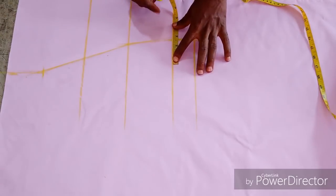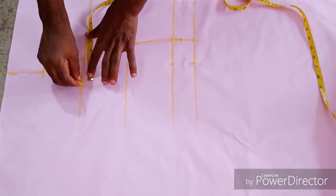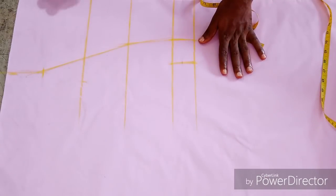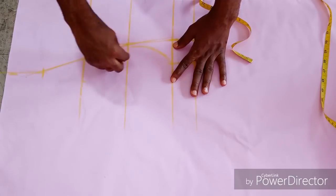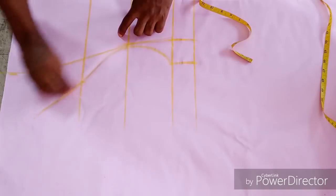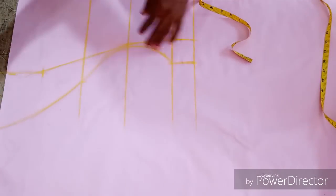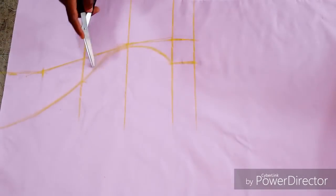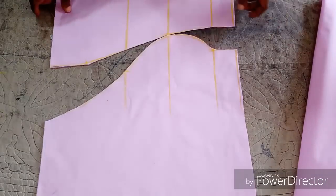To get the side — mind you, I always said it depends on how busty the style is — you can make use of 2 inches, 2 and a half, 3 inches, or 3 and a half depending on how big the size you are cutting for. When you mark that 2 and a half inches on your underburst line, you are going to mark the same thing on your upper bust line, then give it a nice shape this way. Then you cut it out.